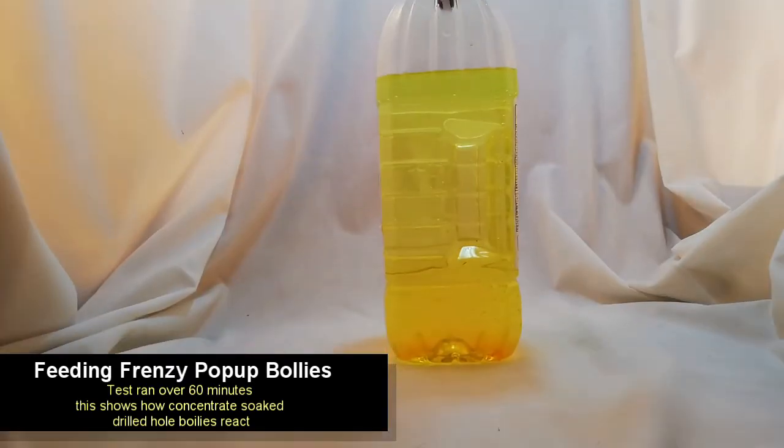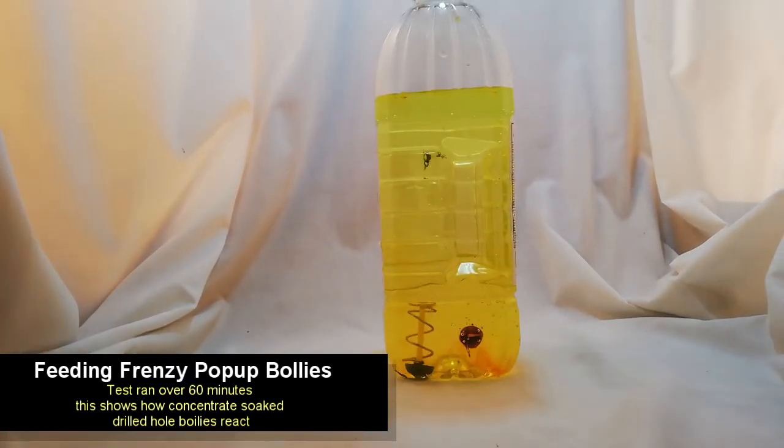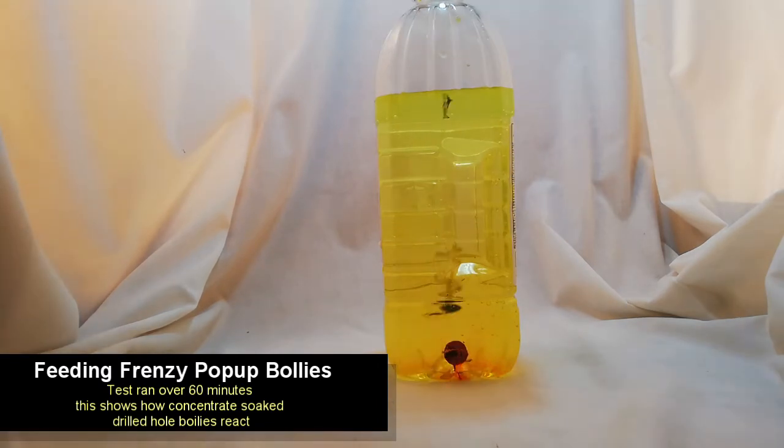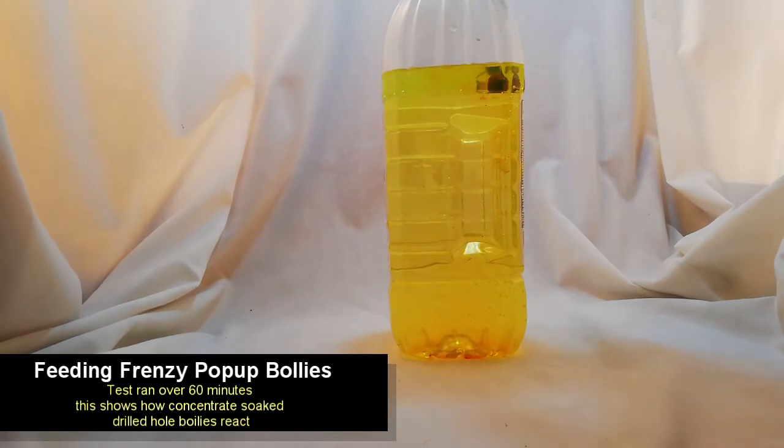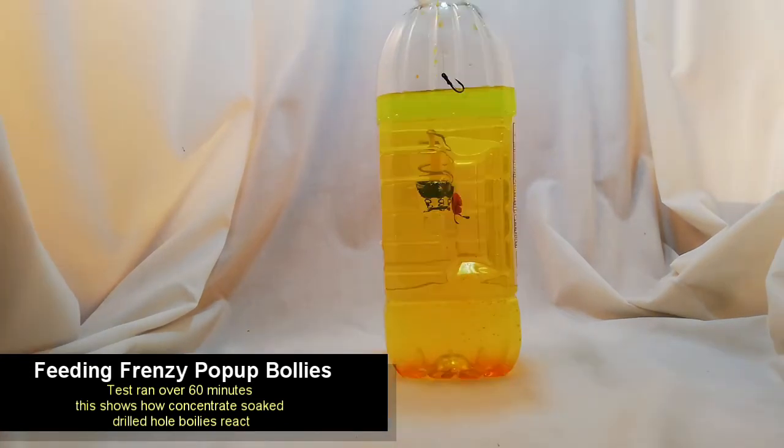Here we have the boilie with the boilie-drilled hole. To our stupidity, I suppose, we drilled the hole into the boilie and then put it into the concentrate, which is probably a bad idea. But as you can see from this video, the boilie actually kind of sits off of the ground — it hovers above where the red filet tracer is. But as you can see over time, it does tend to sink.